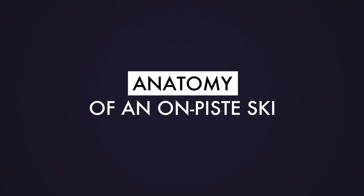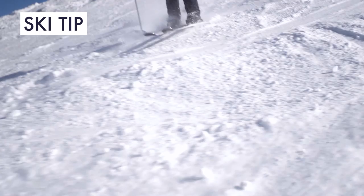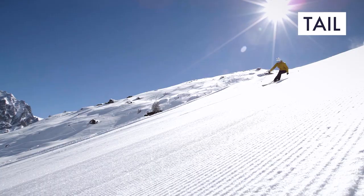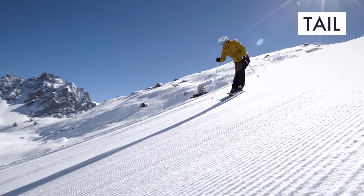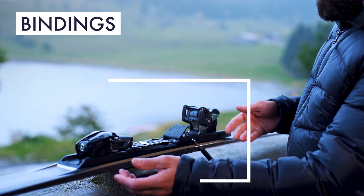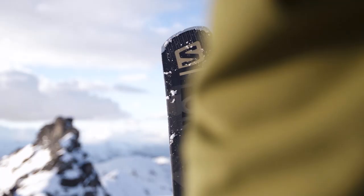In order to better understand the OnP ski range, we need to look at the different elements that make a ski. The ski tip at the front of the ski is more flexible on skis made for easier groomed runs. On performance skis, the tail is rigid so as to best hold an edge. Bindings for skis made for groomed runs are generally packaged together with the skis — they are integrated and mounted on an adjustable rail.